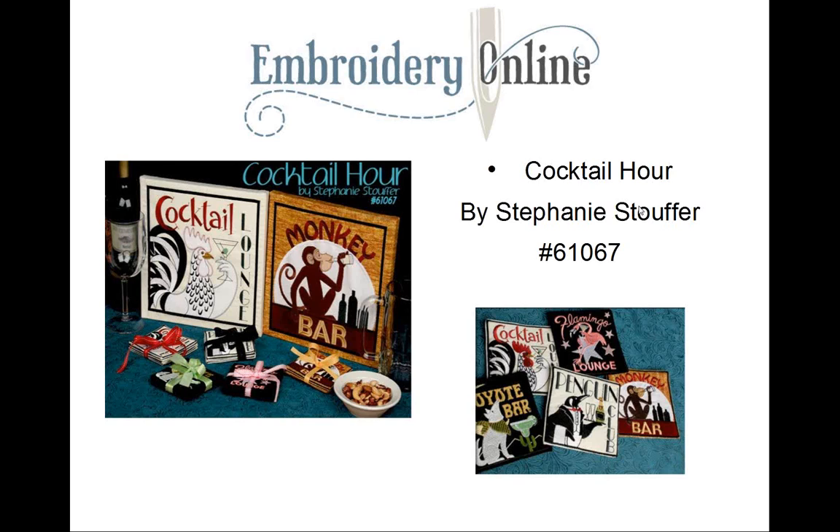Here's Cocktail Hour by Stephanie Stouffer, Embroidery Online collection 61067. The artist has created these playful cocktail hour designs. The stitch-and-turn designs in this collection are coasters, and the collection also features some nine-by-nine inch artwork and coordinating elements that can be used in the corner of a napkin. This would make a cute housewarming or hostess gift, and there are lots of possibilities with the designs in this collection.